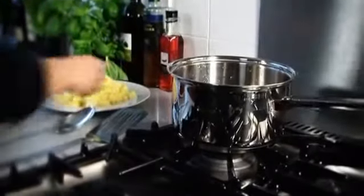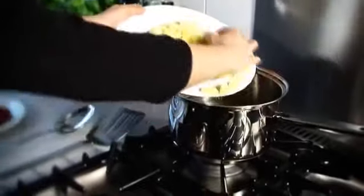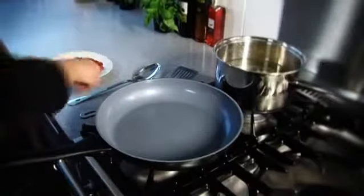Place the potatoes into a pan of water and bring to the boil over a high heat. Let them boil for three minutes, then drain them well. While the potatoes are cooking, heat a large frying pan over a medium heat.